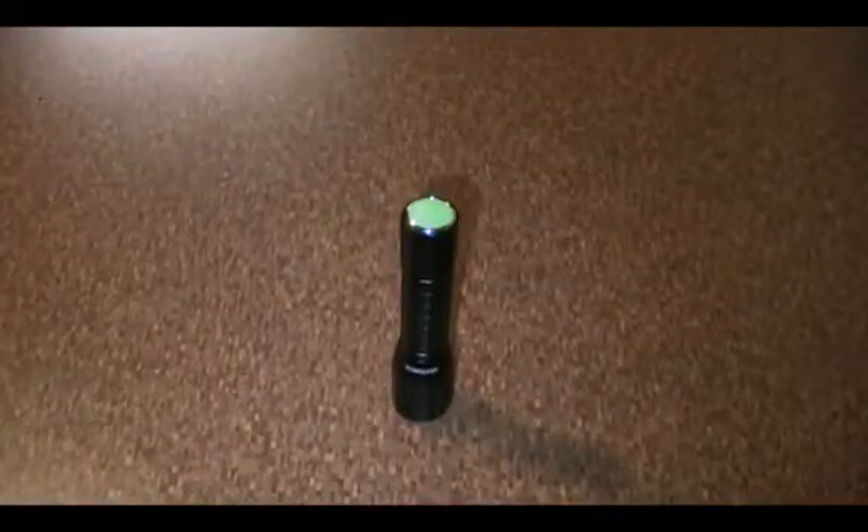If you need more power, you might want to check out some of NextTorch's larger lights like the 2AA mod torch or the 18650. This is their least expensive light, which I like about it. Having infinite modes, this only costs around thirty dollars — that's the price I've been seeing across the internet — so it has a pretty good price for the features and performance you get.